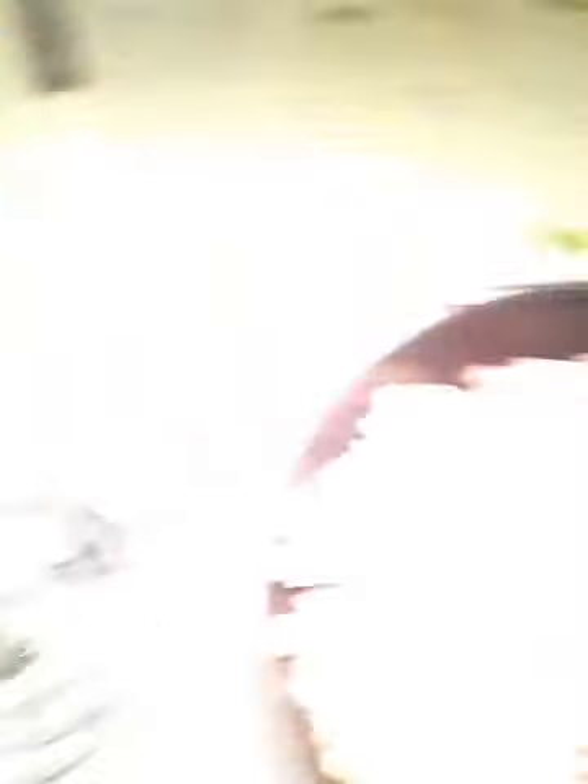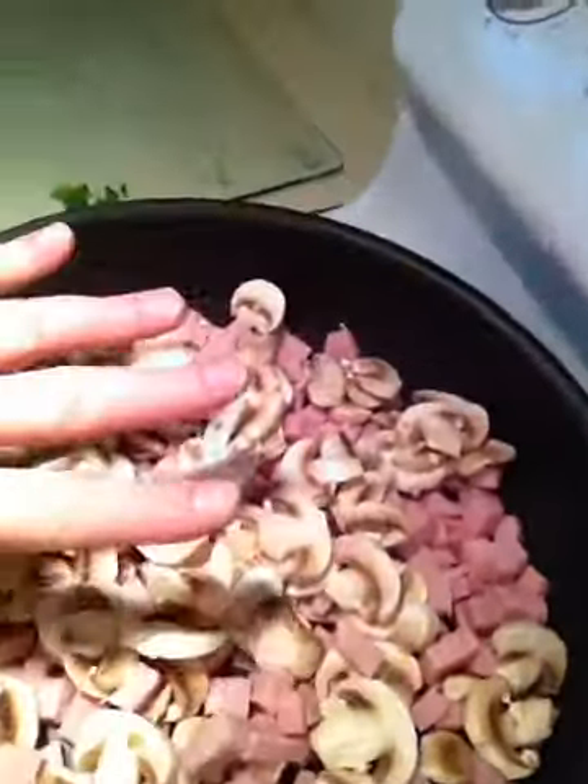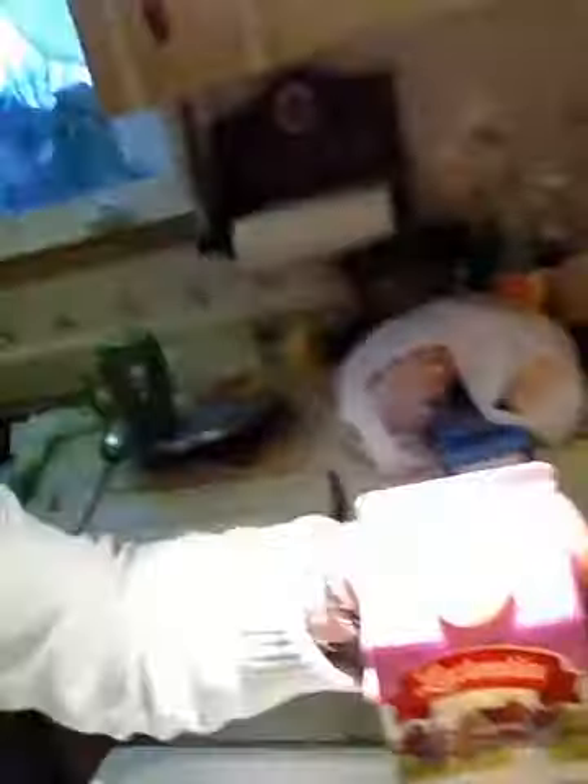Prosciutto cotto in here with fresh mushrooms. I cut the mushrooms in half. You don't have to have fresh mushrooms — you can use canned mushrooms, but make sure you drain them very, very well, otherwise your dish will be very watery. Now I have it turned on here at 7, it's just starting to warm up, and I'm going to be throwing in my whipping cream. Unfortunately where I'm from we only have 35%; if you can get 50%, much much better.